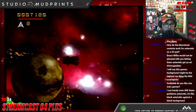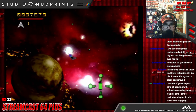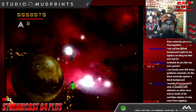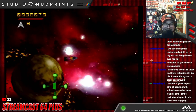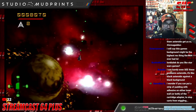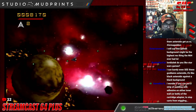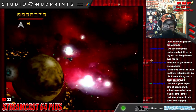A viewer says this game's background might be the highest-res thing the N64 ever had. This is still just 240p. Another viewer says they can barely even see the asteroids — it's like black asteroids against a black background. Well, you can't fault it for its realism at least.